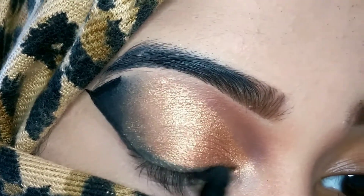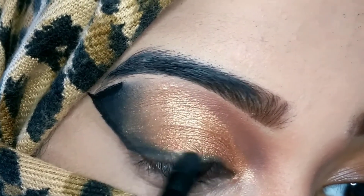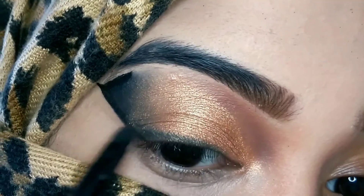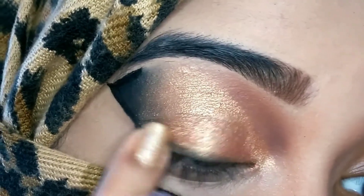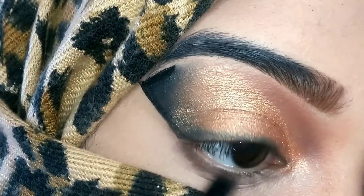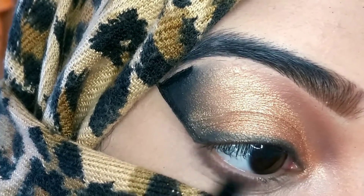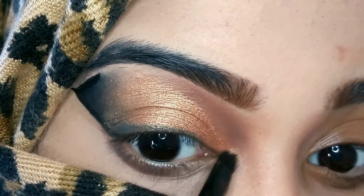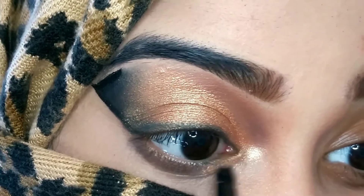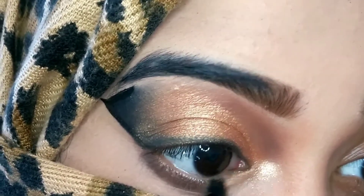I'm applying the dark brown eyeshadow on my lower lash line. Just next to that I'm applying the Maybelline Master Chrome highlighter on my inner corner as well as on the inner part of my lower lash line, blending it with the brown.